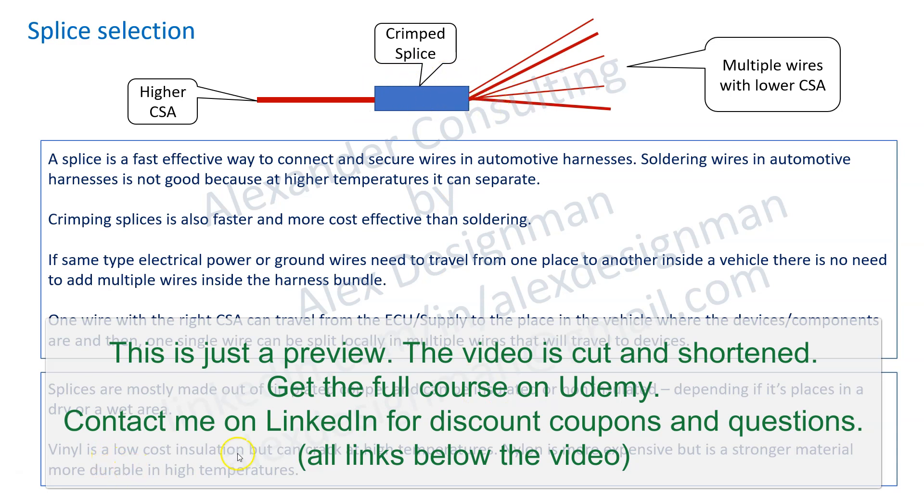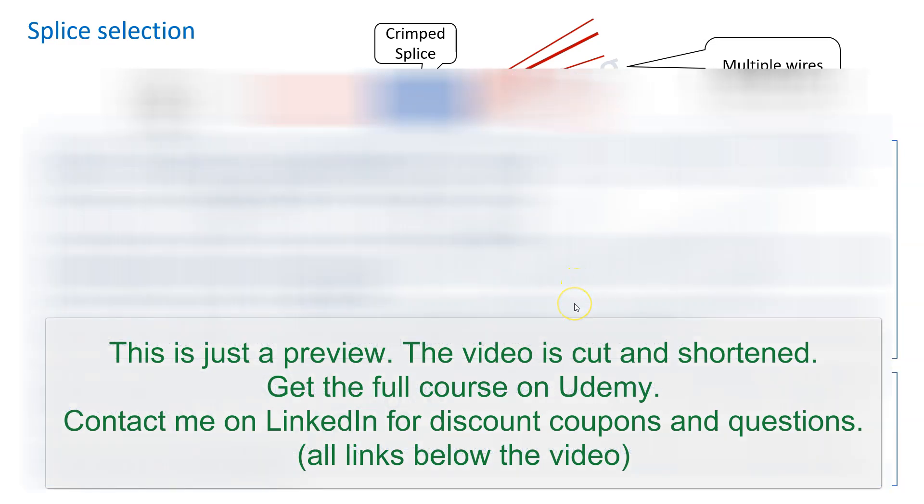Vinyl is a low cost insulation but can crack at high temperatures. Nylon is more expensive but is a stronger material and more durable at high temperatures. So there are two main types of insulation, and for splices you need to check the requirements and the data sheets.